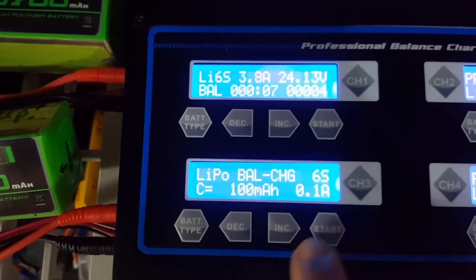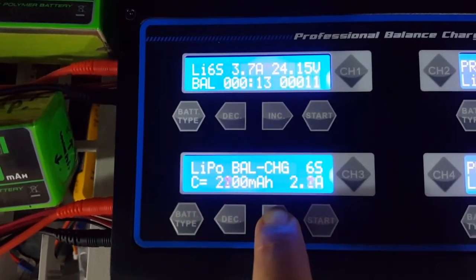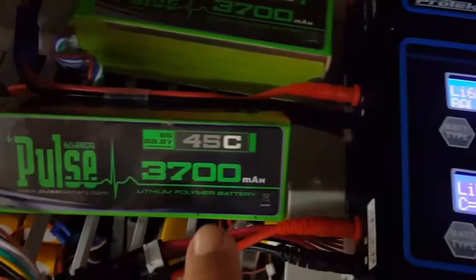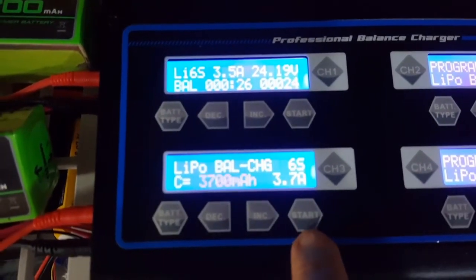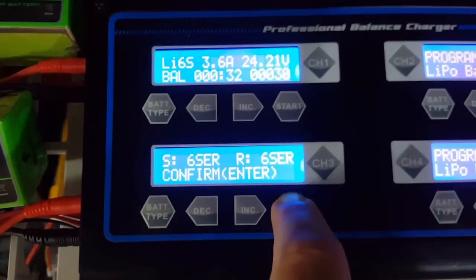LiPo balance charge on the second channel. 6S. Should be 3.72 — also 3.7 amps. The second battery is also 3,700 milliamps. So here we go. Enter.